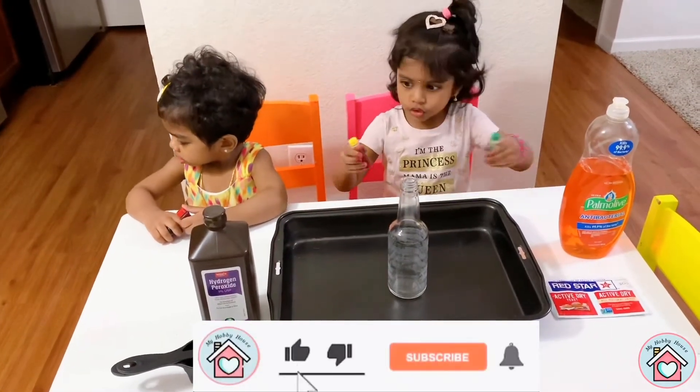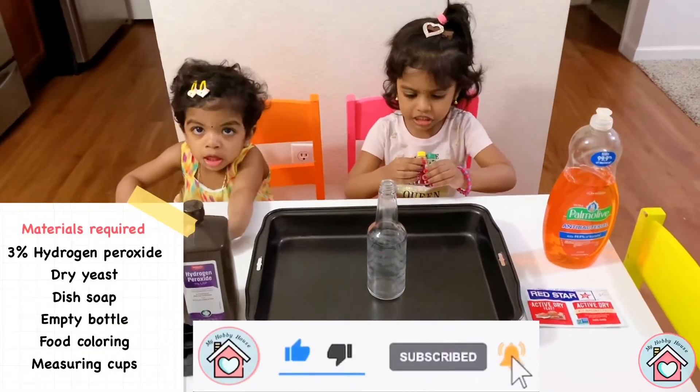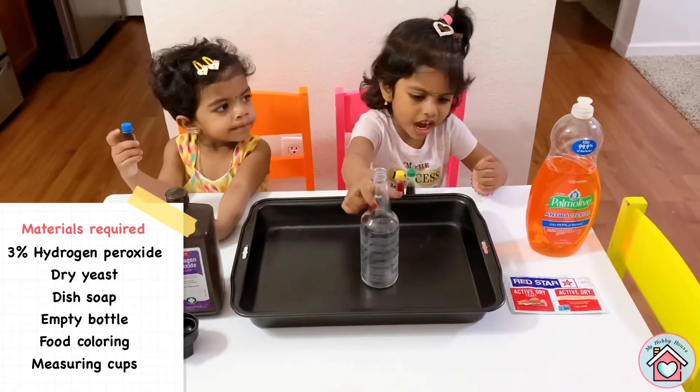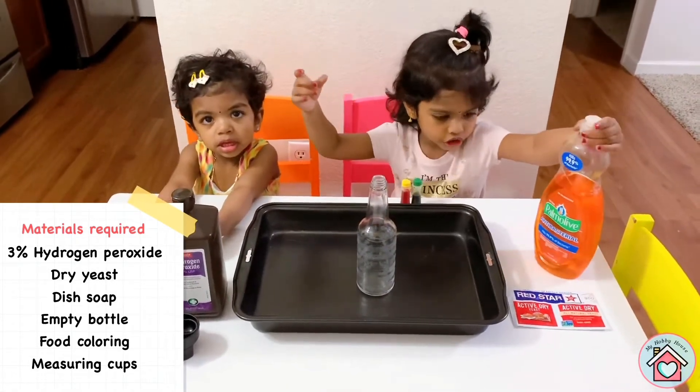One, two — green and yellow, black box, dish soap.